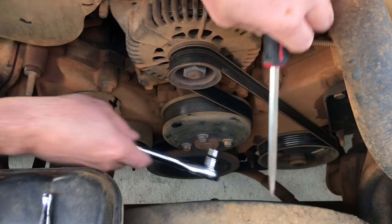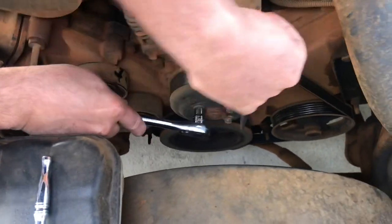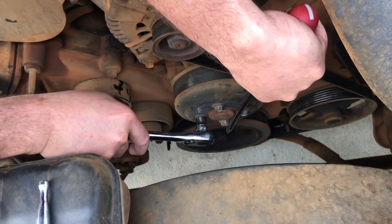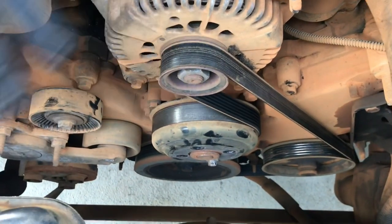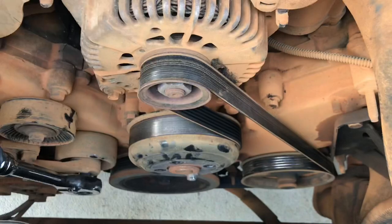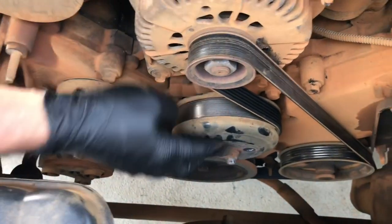Got that one. Now, he has a short belt so we don't have to do this, but I just wanted to show you how to take the belt off the right way. Just take a half-inch ratchet, put it to the tensioner, push it down and loosen up the belt. That's all you gotta do to take the belt off.